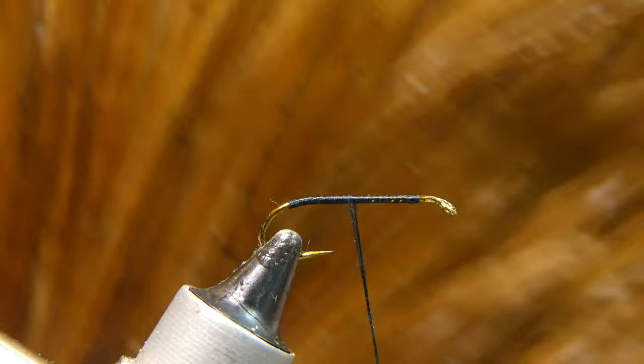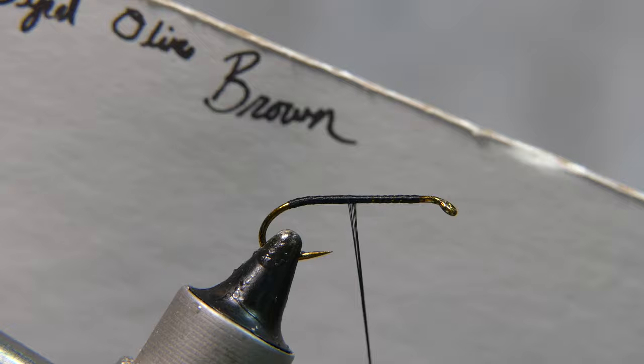The hackle we're using today is from Sideline Hill Hackle. It is a dyed olive brown neck — real nice hackle, that's why I picked it up.